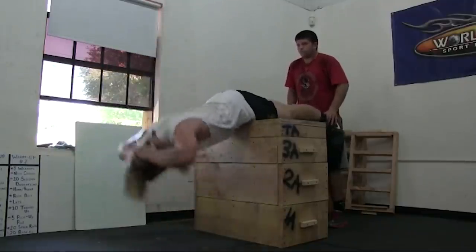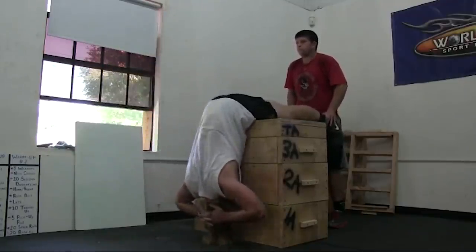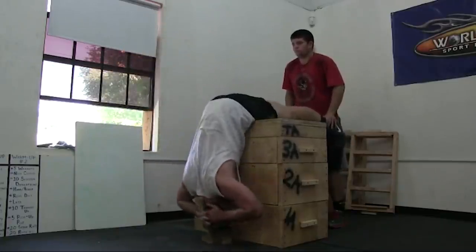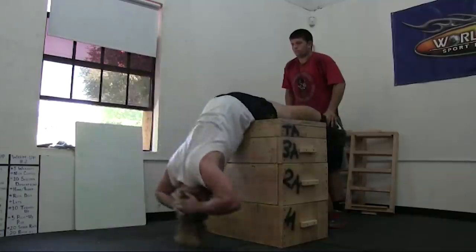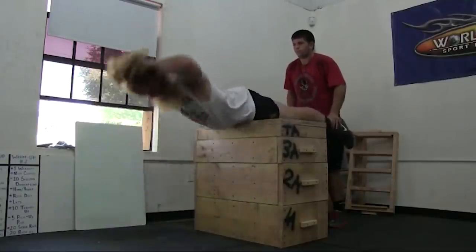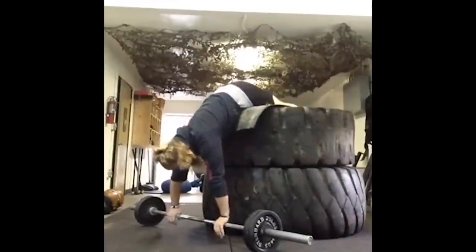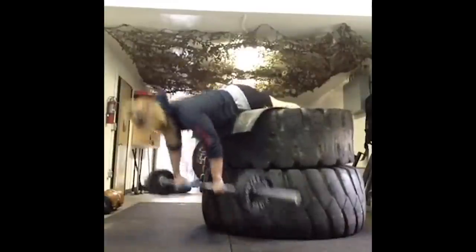This was back extensions using jerk blocks — you lay on the jerk blocks and a training partner puts some pressure against the back of your legs so you can do back extensions. You need a training partner to do this.